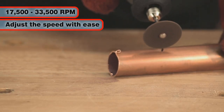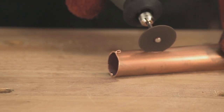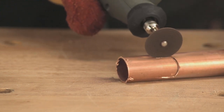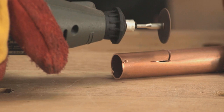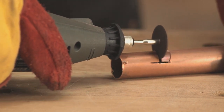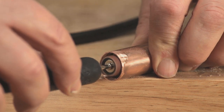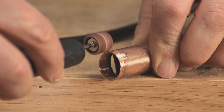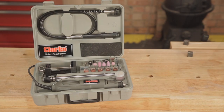Whatever projects you undertake, you will find yourself continually discovering new uses for your Clark CRT40. This tool allows you to work with an excellent level of accuracy, care and attention to detail. It is especially good for intricate and small scale work that larger rotary tools might struggle with.